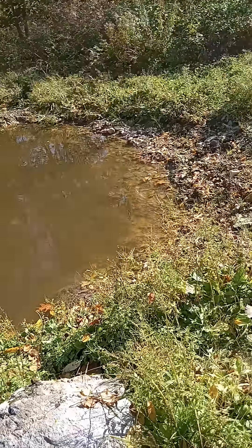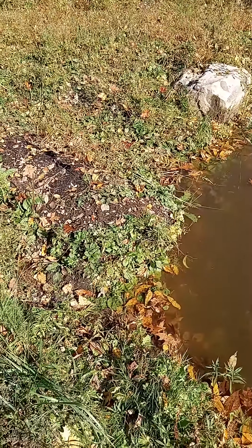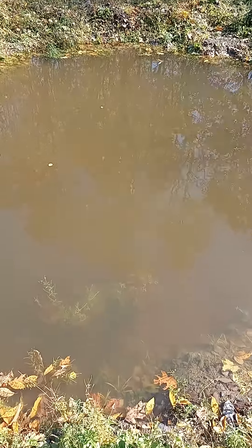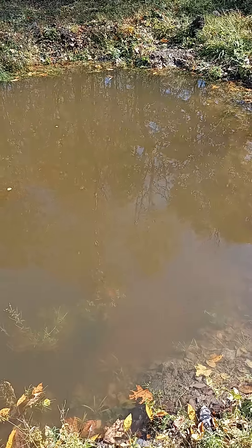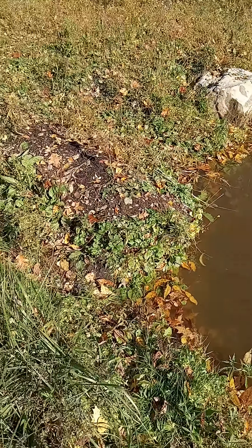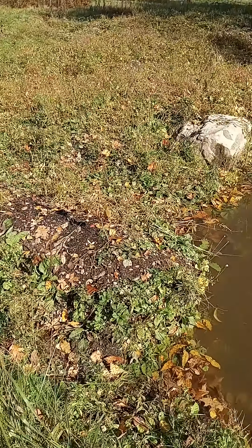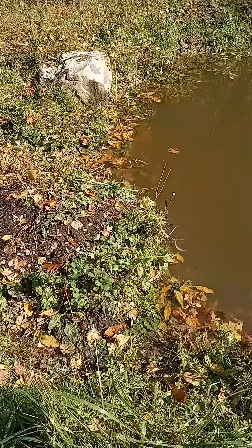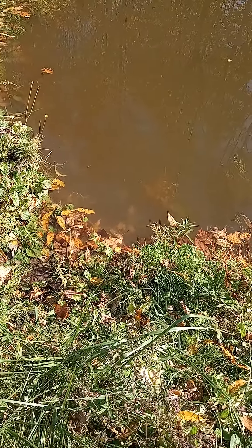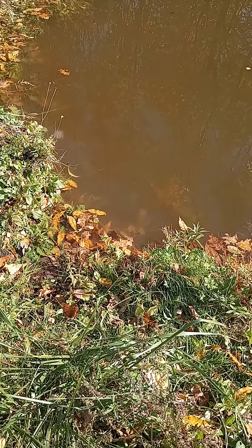This is by far the deepest and fullest we've ever seen it — it's actually all the way full. This is the biggest one, up at the highest spot, probably about five feet deep. With each of these ponds I hand-dug little mini swales coming off of each one. It might be a little hard to see in this bright sun.